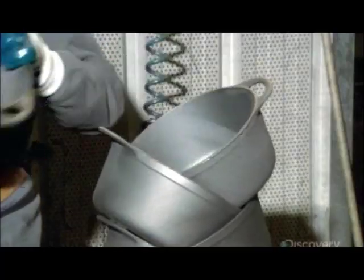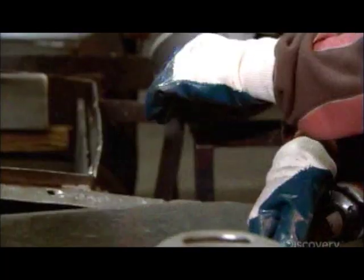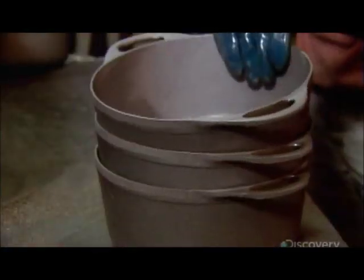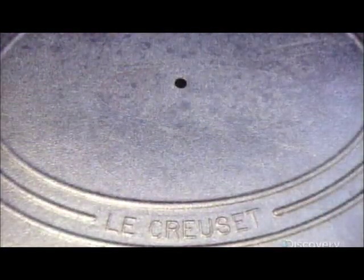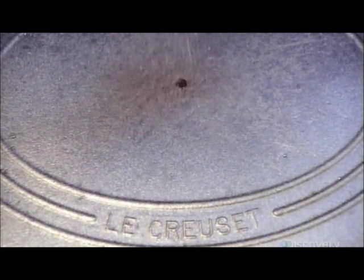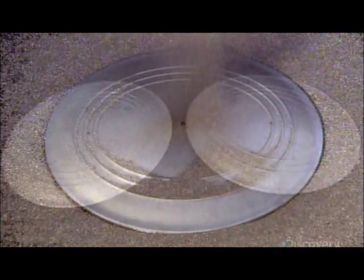At this stage, the cookware has rough excess metal where the two parts of the mold met, so workers smooth away these burrs using a grinding wheel on the outside and a grinding pen in the tight spots. The cookware is now ready to be prepped for enameling. A machine blasts the entire piece with steel grits, making the surface texture uniform so the enamel will adhere evenly.